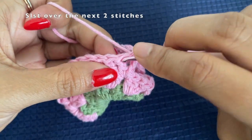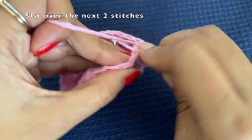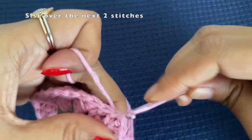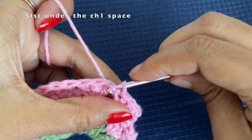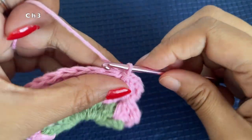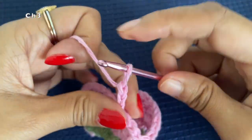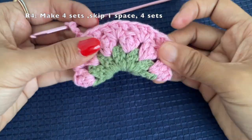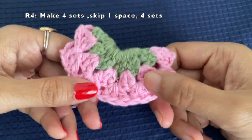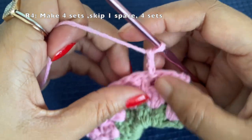Again we are going to move to the space between the sets. Slip stitch through the first two stitches and then slip stitch under the space. After the slip stitch, make a chain of three — this will be the first double crochet. So here you can see our three rows are done, and now we are on round number four.